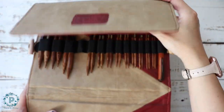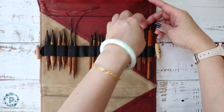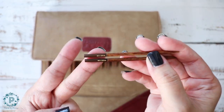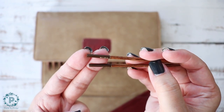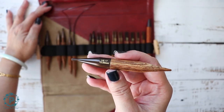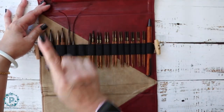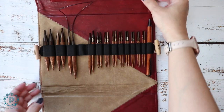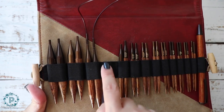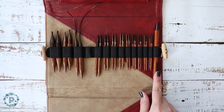There's a pen here, and there are 13 different sizes. The smallest one is a US 3, which is 3.25 millimeters, and the largest one is US 17, which is 12 millimeters. It's really hard to find interchangeables with larger needle sizes for 16-inch. This one is just missing one because it's on a project right now.